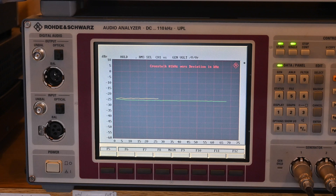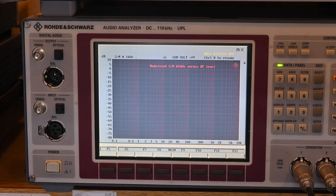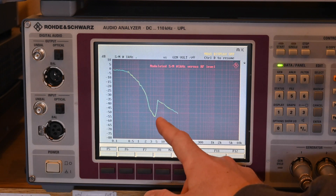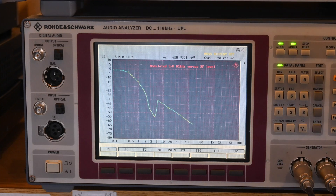Next is crosstalk versus modulation deviation—stereo separation on this isn't looking too great. Then comes the signal-to-noise of the audio frequency signal versus RF level. You can see where the stereo decoder kicks in; the noise floor goes up, which is expected.